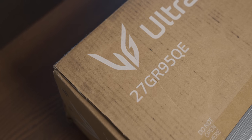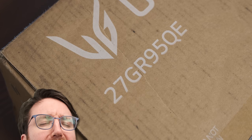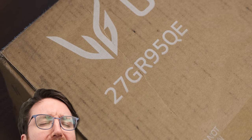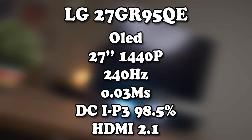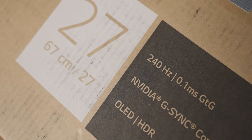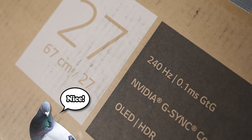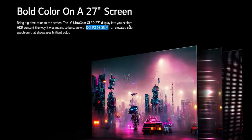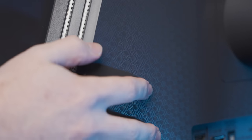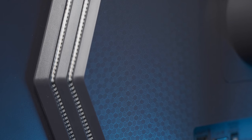The brand new LG 27GR95QE is, aside from being an OLED, on paper essentially as much monitor as anyone could ever want. You have a refresh rate that'll excite even the pigeons in the audience, crazy low response times, and very good color gamut coverage. And physically it even has hexagons on it, which as we've established many times before, is the gameriest shape.